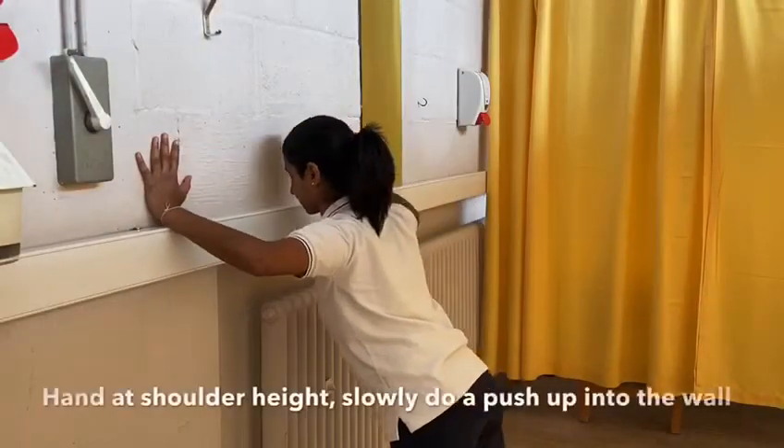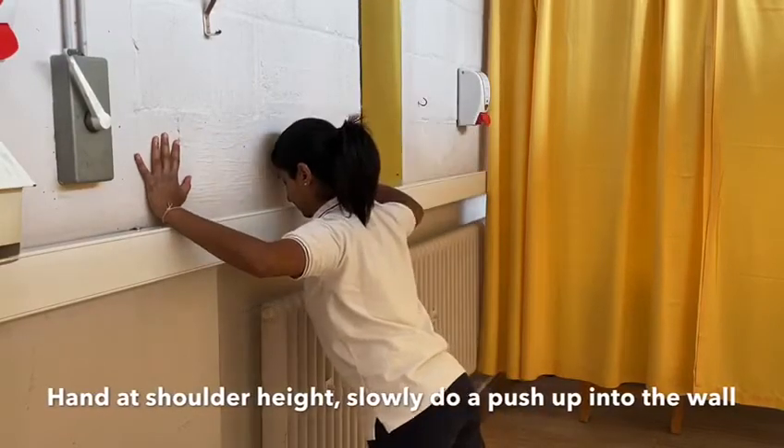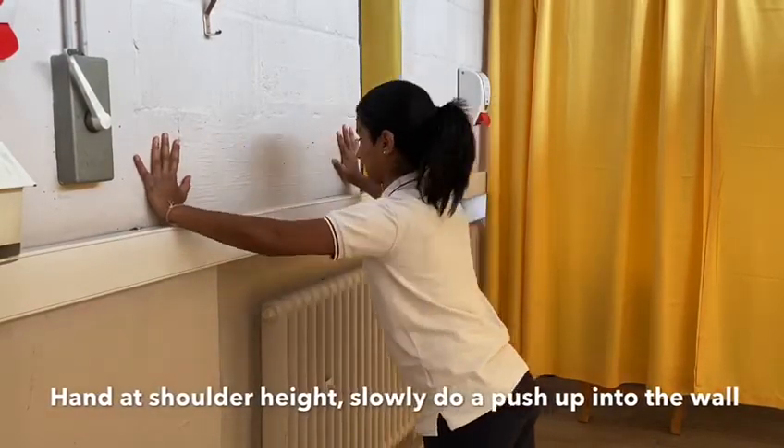Keep your hands at shoulder height, press into the wall by bending your elbows and extend your elbows when you push out.